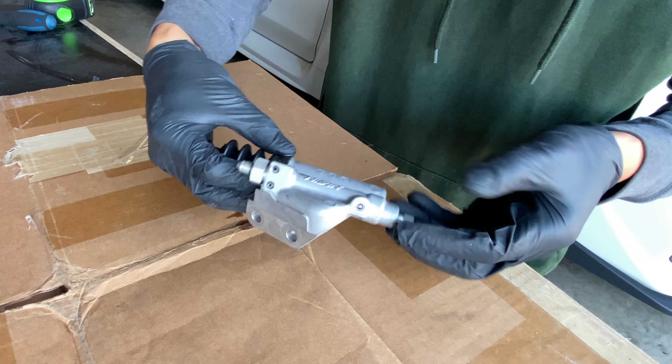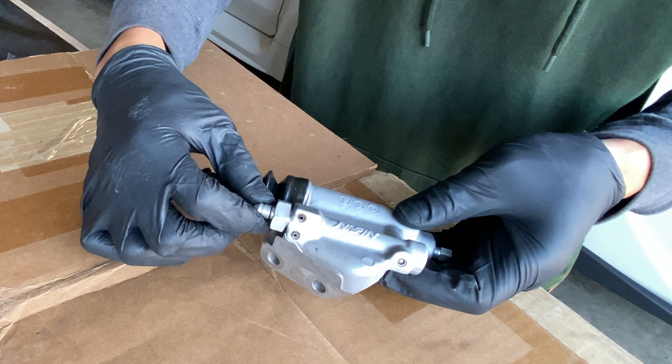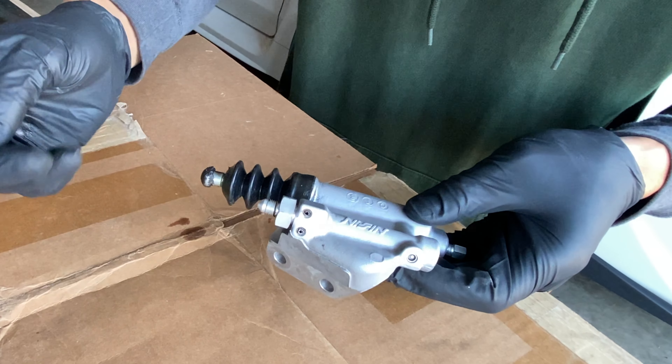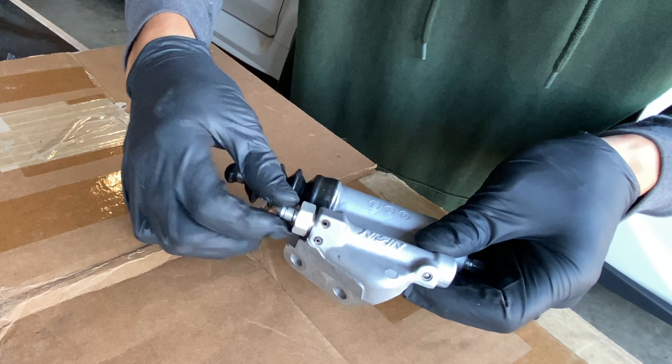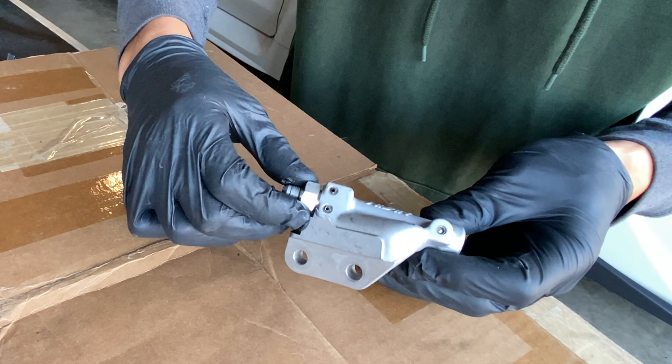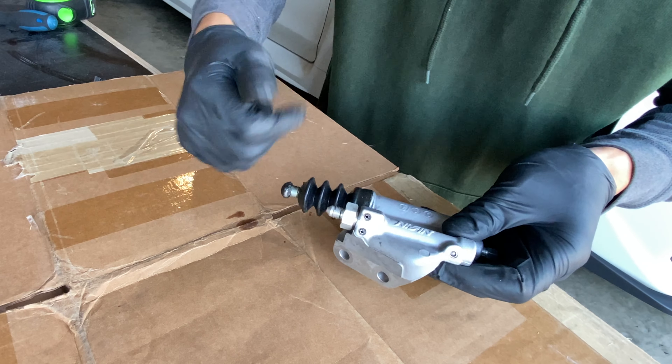So this is the slave cylinder I just pulled out. This is OEM and brand new. I had the K-Tuned line on here, which is also brand new, but it was leaking right here where the fitting is at. So I don't think the clutch line is the issue. I'm going to have to pull this fitting off — I think there's an o-ring or something in here. Hopefully I could just replace that and everything would be good.